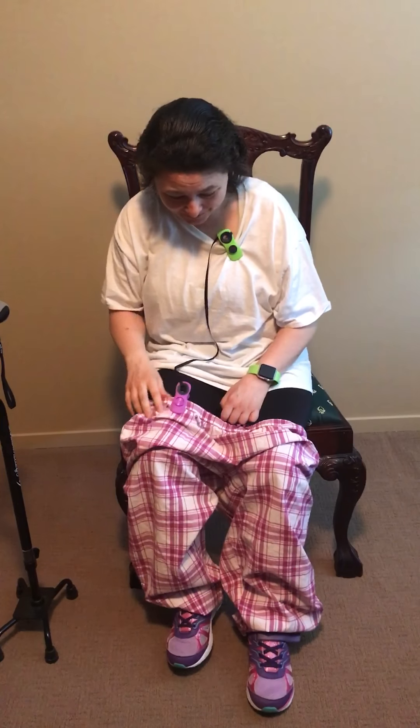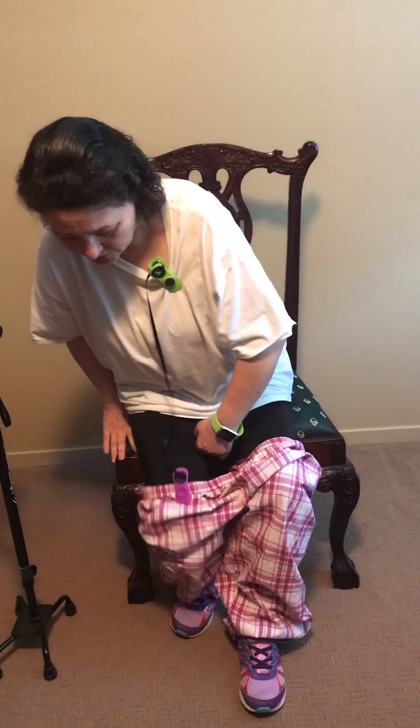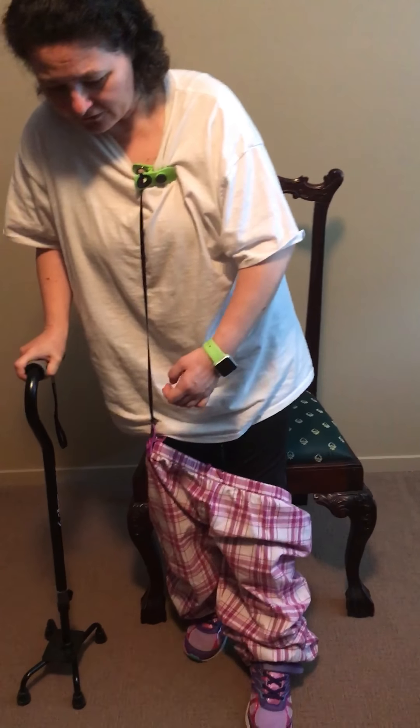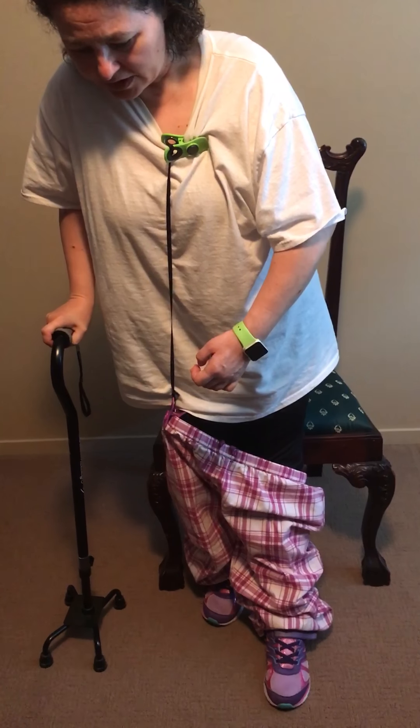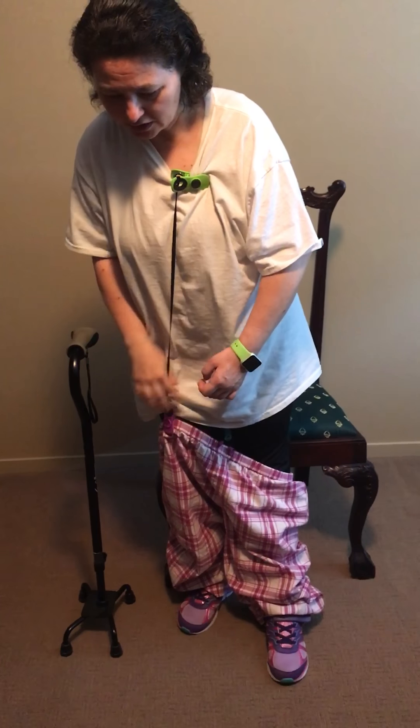That's pretty much as easy as it is. Once you have it all attached, you get up — and don't worry, I'm wearing leggings so you're not going to see my pasty white legs. All you have to do is stand up, and the clip will keep your pants from sliding too far down. They will go to the end of the string.